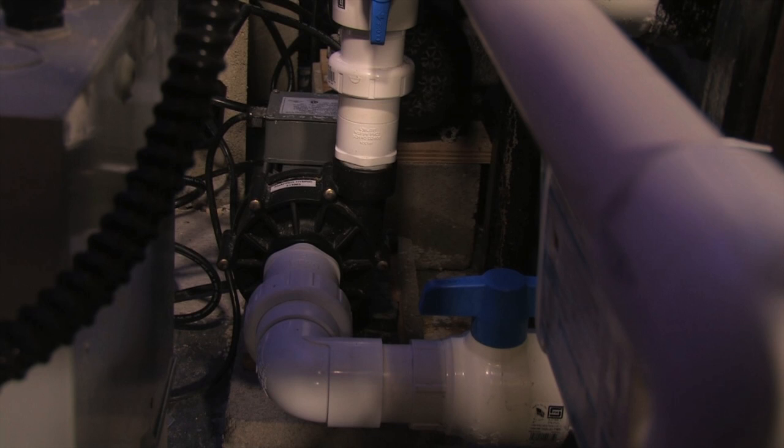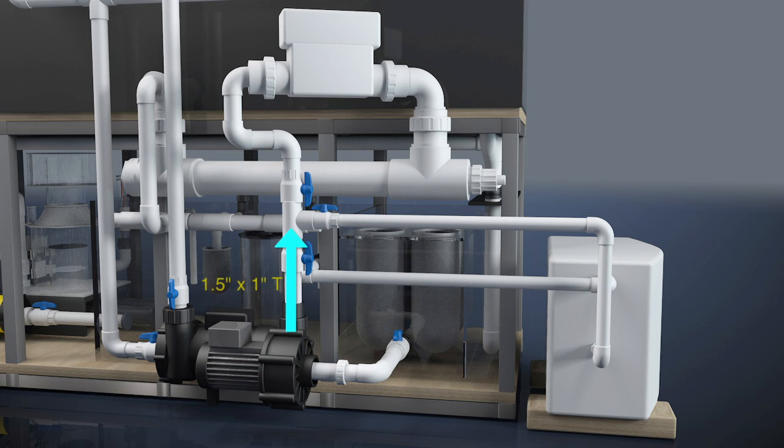As the inch and a half outlet line comes up, we tee off of it with a one-inch line and we have a one-inch ball valve which feeds the inlet of our JBJ commercial series chiller. This is a one-and-a-half horsepower JBJ commercial series chiller and we use this to cool the aquarium. The outlet line of the chiller is also one inch and that returns back into the sump, creating a little bit of flow within the sump.